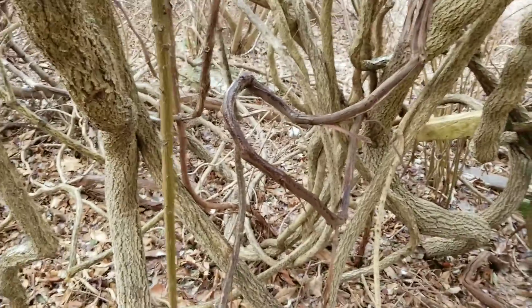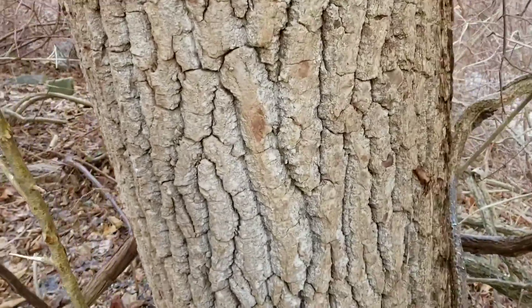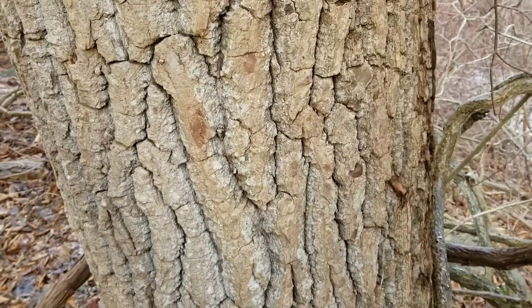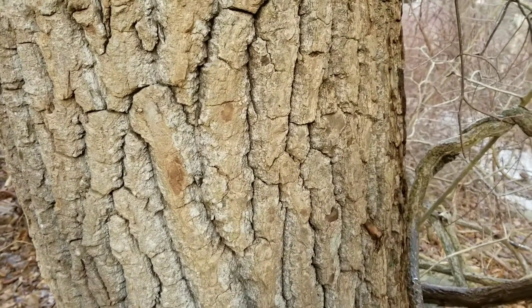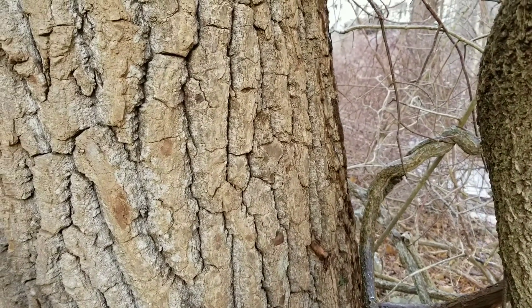It has a large tree — these vines you could support stuff on — but this large tree is the most important part. If you hunkered down behind this, you'd probably be able to avoid 99% of the rain and you'd have a much higher chance of survival.